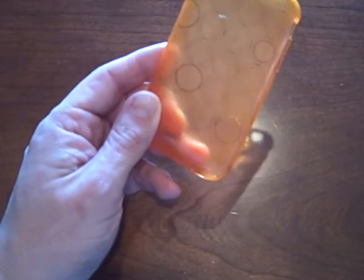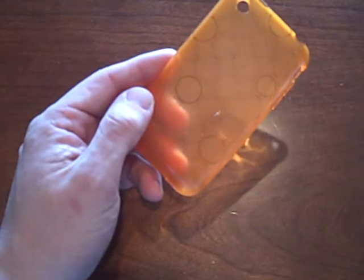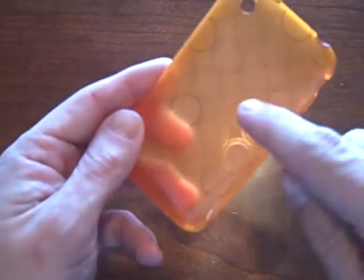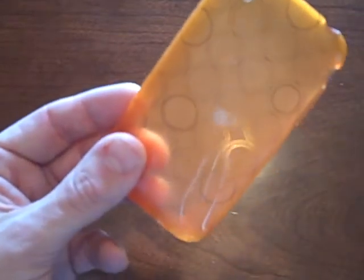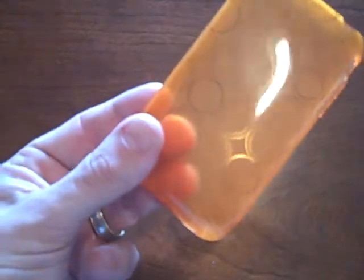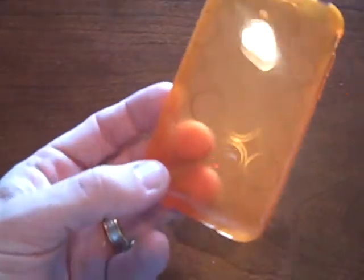The Solo case comes in a variety of colors and they're all a solid color. What gives the FX moniker to this case is, if you can hopefully see on the video, the little design, the circular pattern on this case. That's why they call it the FX. This case also comes in a variety of colors. I'm showing you the orange version here.